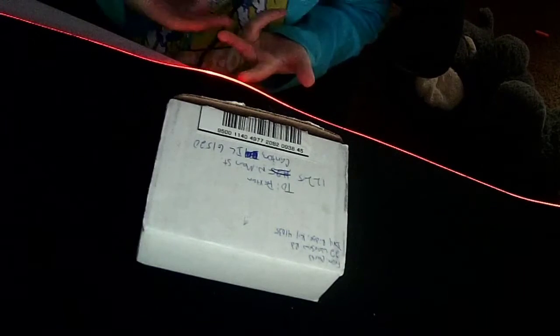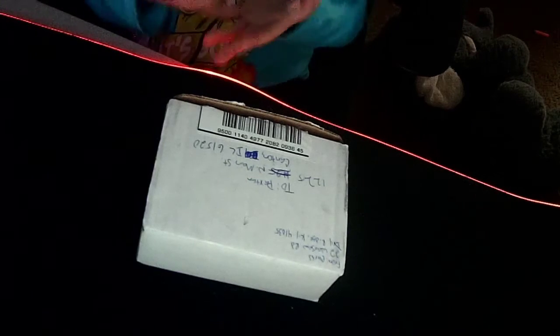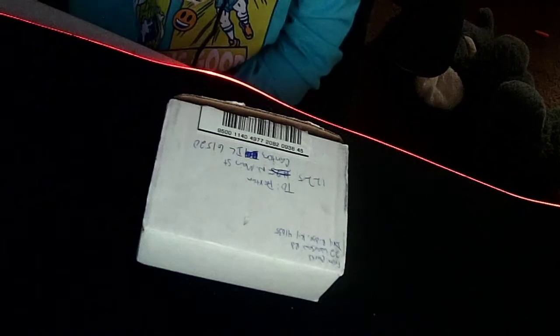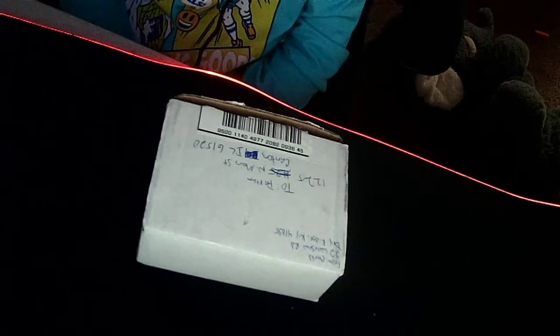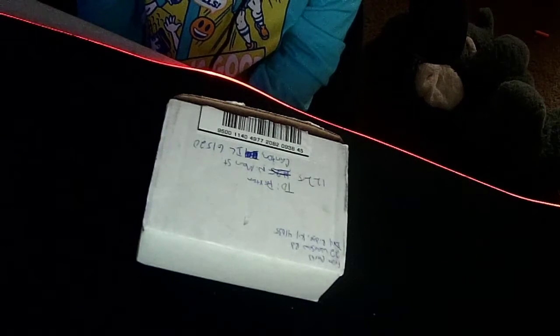Hey, what's up guys, welcome back to another video. Today we are doing an unboxing — this is for my friend. He actually gave me soap, and he's in our Discord call right now, so why don't you go ahead and explain what's good? So it's made up...